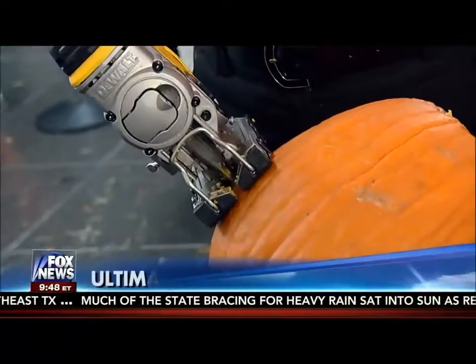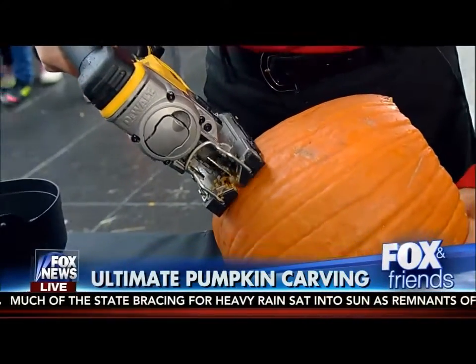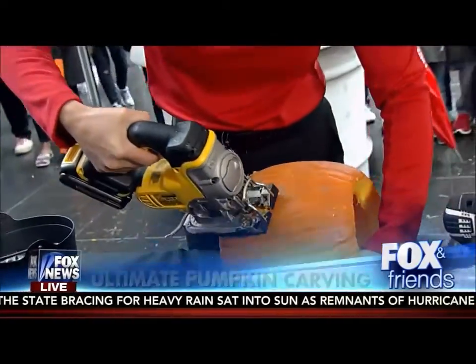The three of us are going to be out on the plaza carving pumpkins with power tools. Will somebody lose a finger? Probably. So don't miss that.